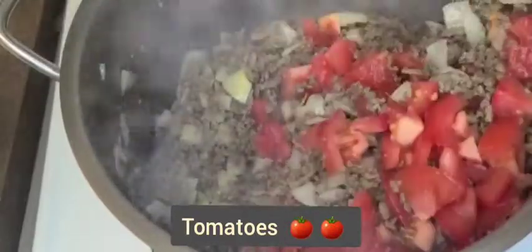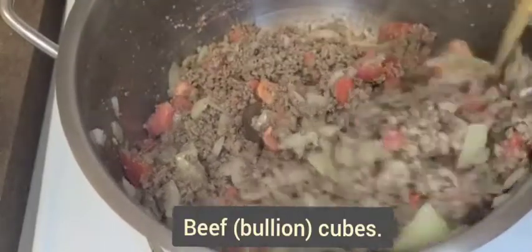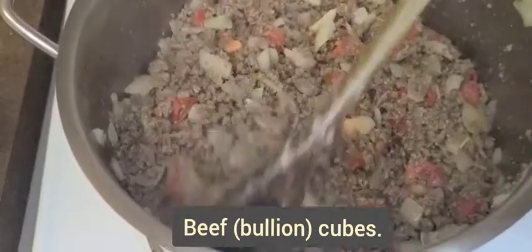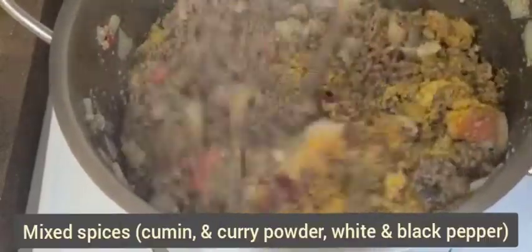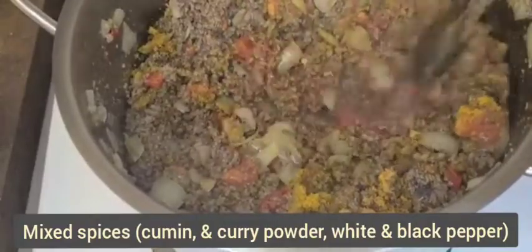Please note that I substituted some of the spices used in the original recipe with what I had at home. For instance, I used beef seasoning instead of the vegetable stock powder. The next step is to add tomato paste, followed by the mixed spices such as cumin powder, curry powder, white pepper, and black pepper.